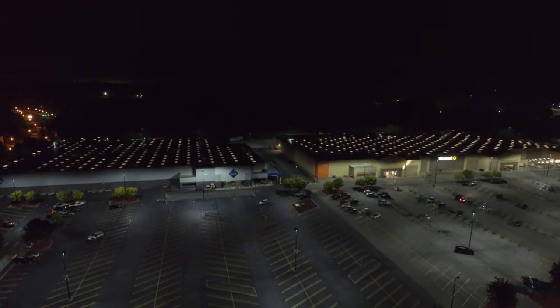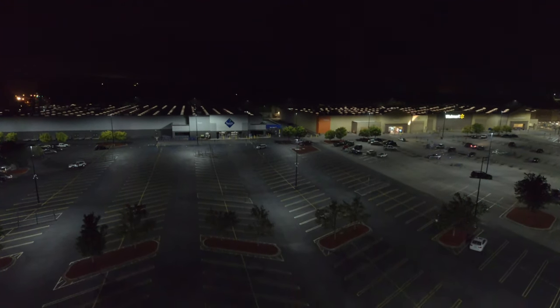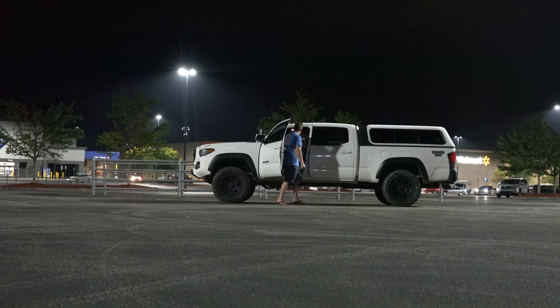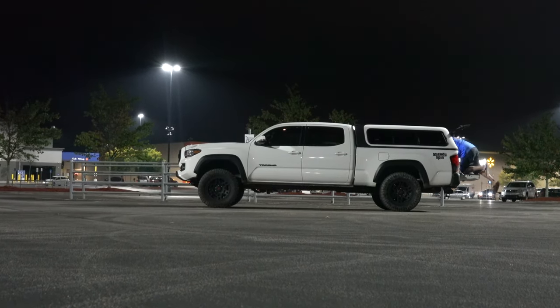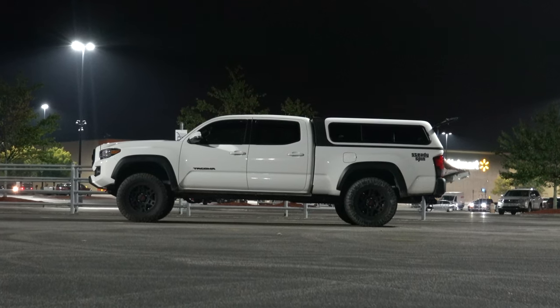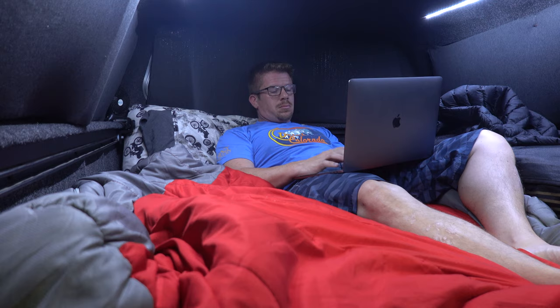This truck allows me to work from the road, boondock, camp, and go on any adventure I want. Make sure to subscribe to help the channel grow — pedal a little harder, don't touch the brakes, and we will see you on an adventure soon. See you on the next one.